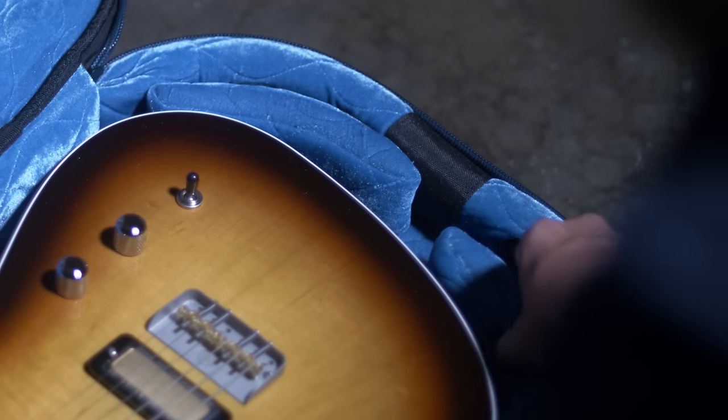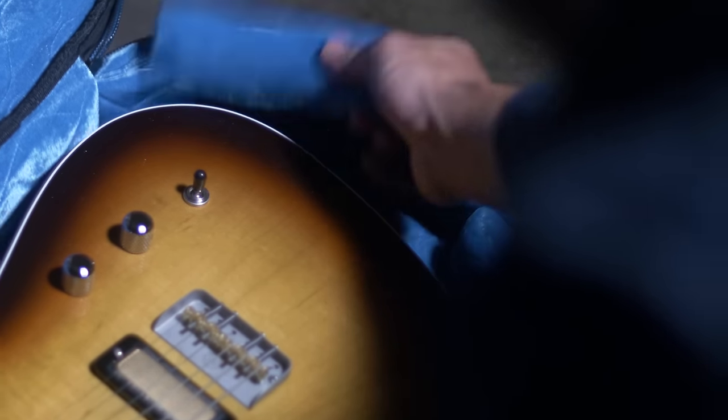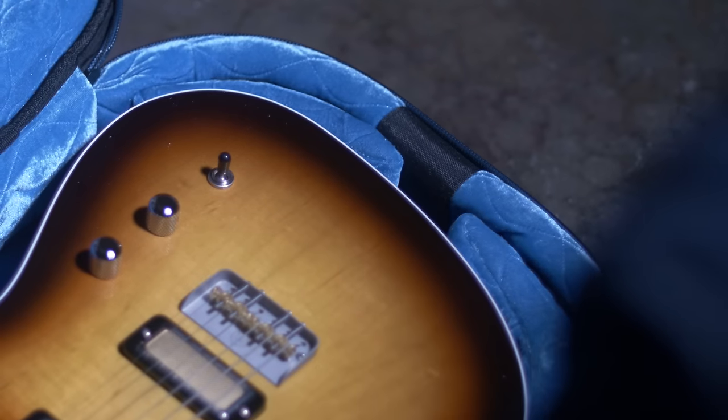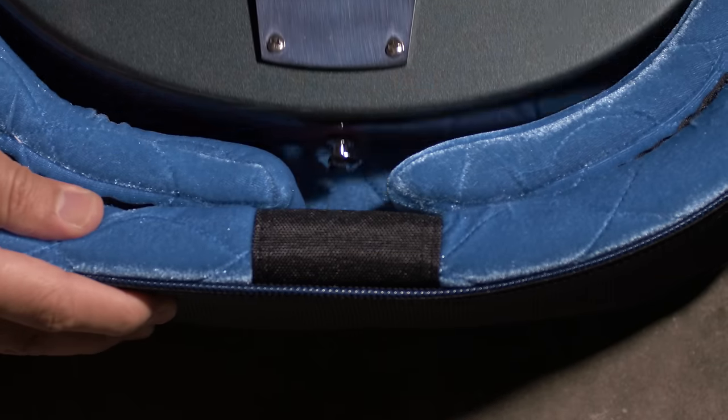To ensure the same security at the bottom of the case, use your configurable protection pads to help you customize the shape of your instrument. The goal is to keep that end pin from coming into contact with the ground upon impact from vertical drops, dispersing the shock through the sides of the case instead.